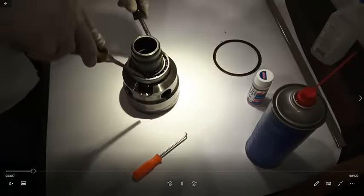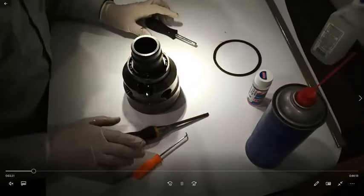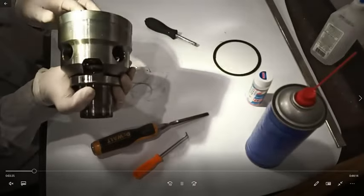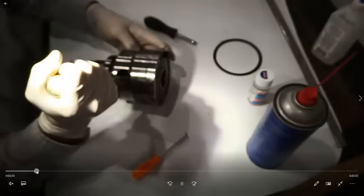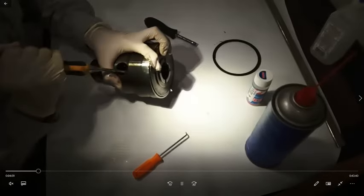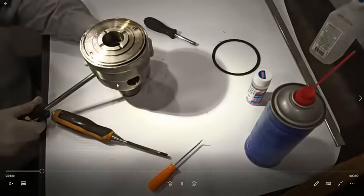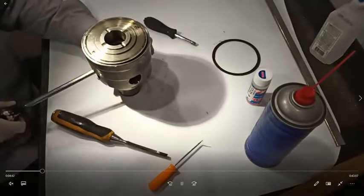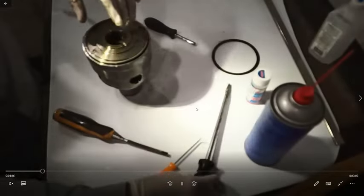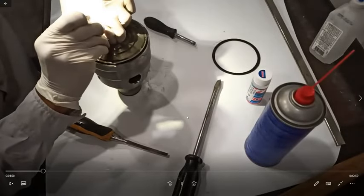I start the removal by pressing down on certain spots, then sticking a screwdriver in the sides and twisting it sideways — it popped the top off. I went to a bigger screwdriver, kept twisting inside, and it brought the whole top off really easily. This whole rebuild took about an hour.